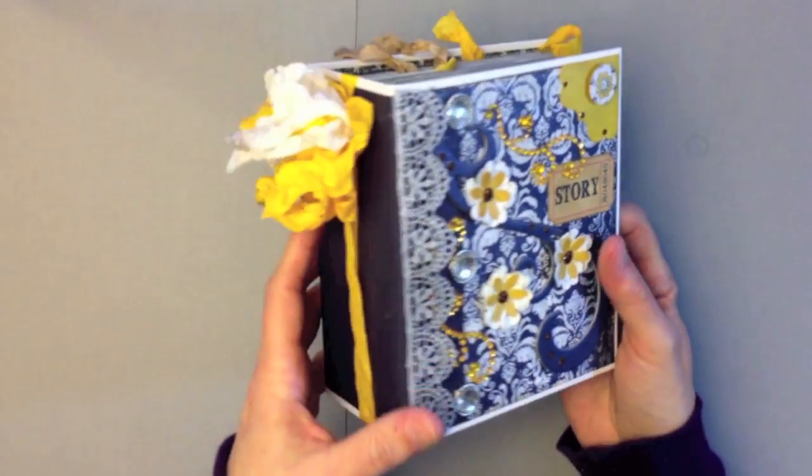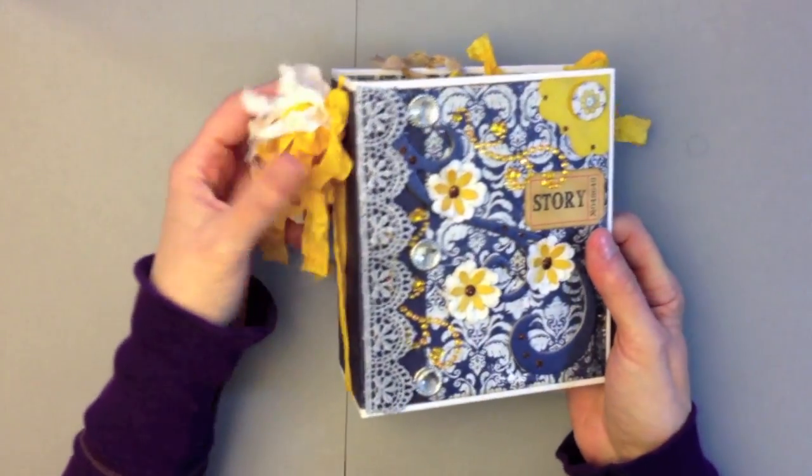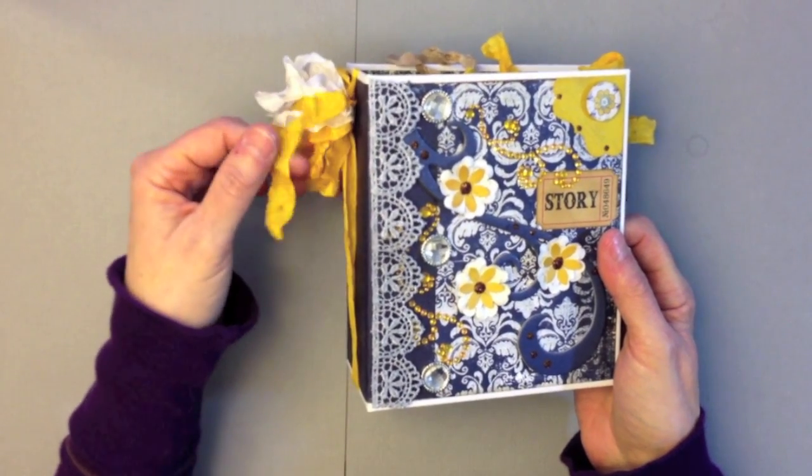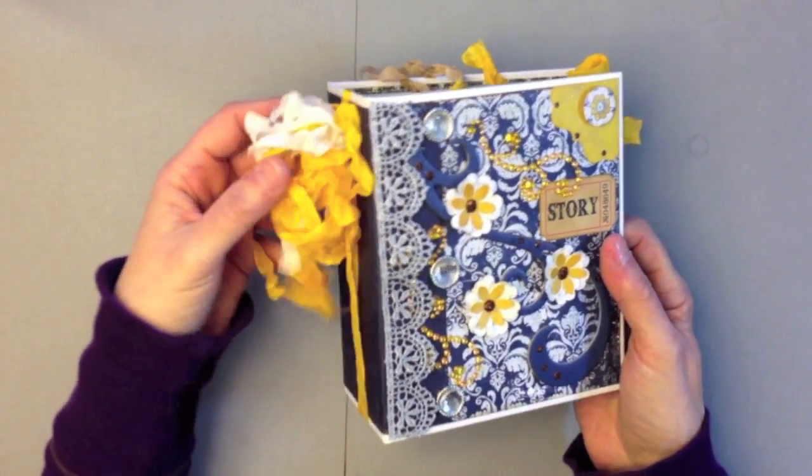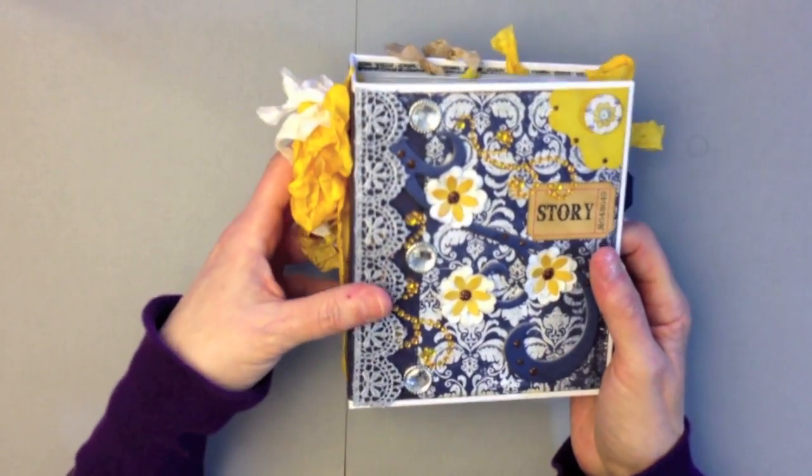On the spine I have some seam binding that I dyed with some Lindy Stamping — this is the California Poppy and Scintillating Silver. That's the spine, and here is the back where I used the striped paper.